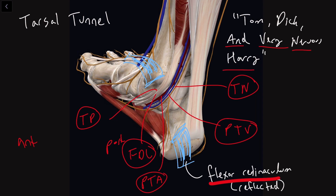And then forgot this last guy right here — forgot Harry. Harry is flexor hallucis longus, FHL. Flexor hallucis longus is going to be the most posterior thing in this foot here.